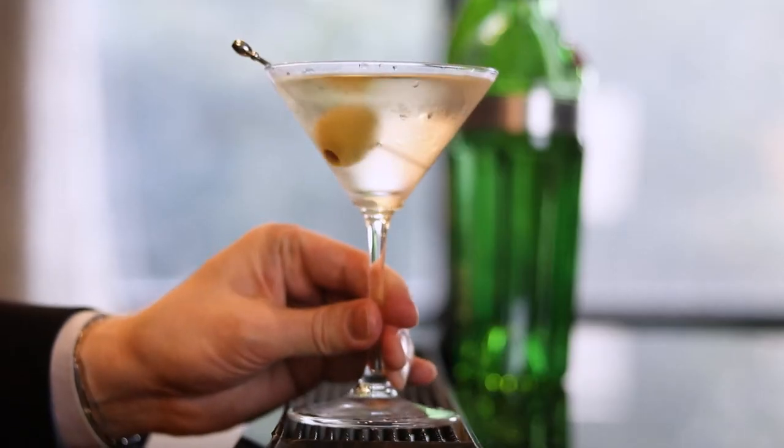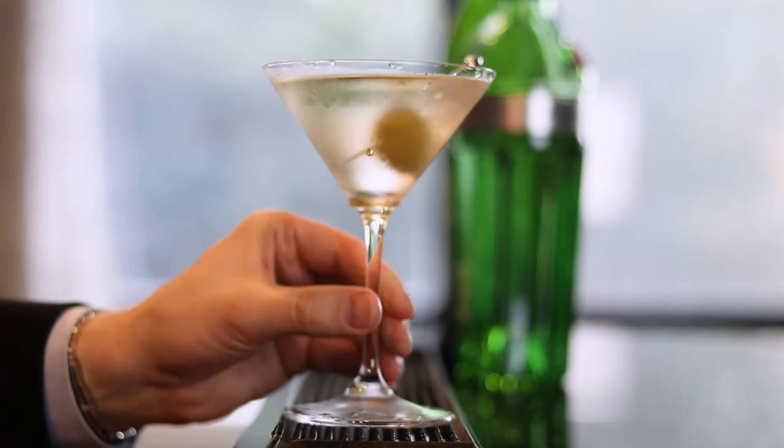Hi, welcome to the Mixing Touch. Thanks for dropping by my bar. I'm Alex and I'm here to show you how to make luxury cocktails in the comfort of your own home. Today we're going to be mixing up this iconic American classic, the dry martini.